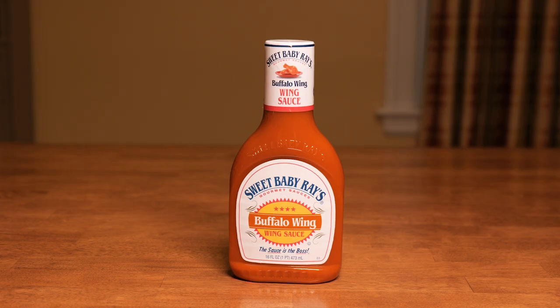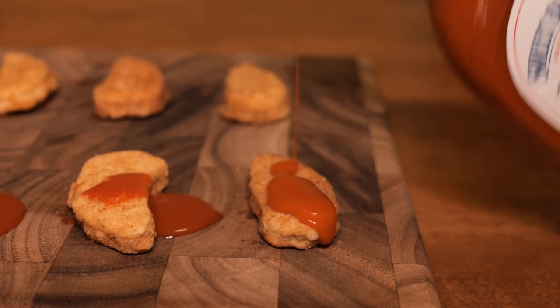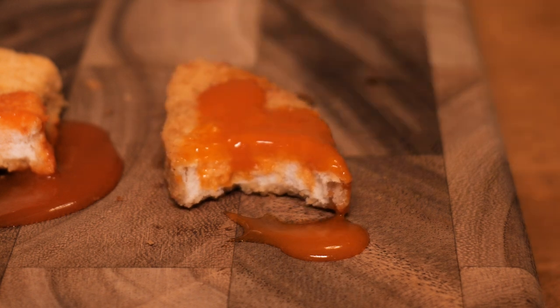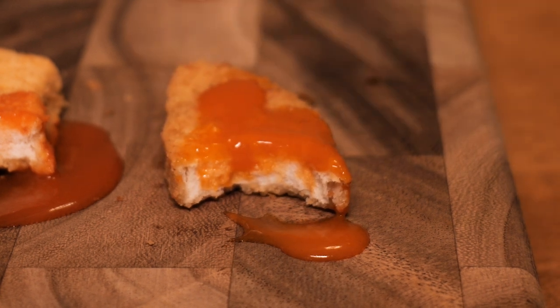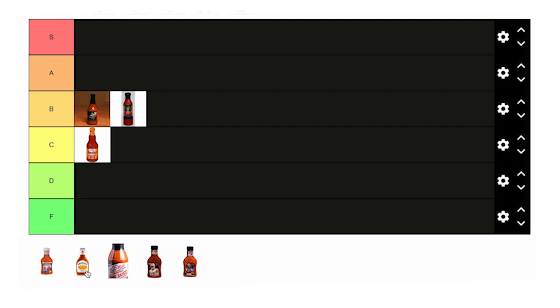Sweet Baby Ray's. Ray's obviously has a special place in my heart because of their flagship barbecue sauce. This looks lighter and creamier than the previous three sauces. Definitely way more oily and a strong vinegar taste. The cayenne and heat are lower than I'd like. Hate to say it, but even though Sweet Baby Ray's is my favorite barbecue sauce, I think this is a weaker offering. I put it in C tier, same as Frank's.